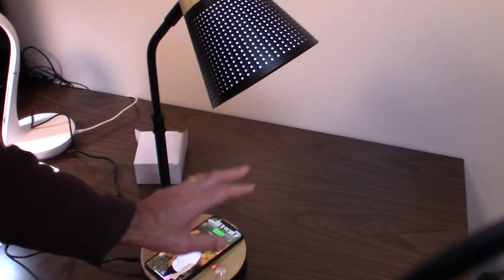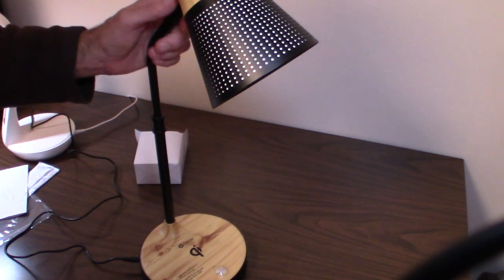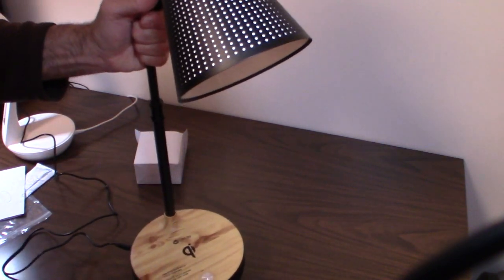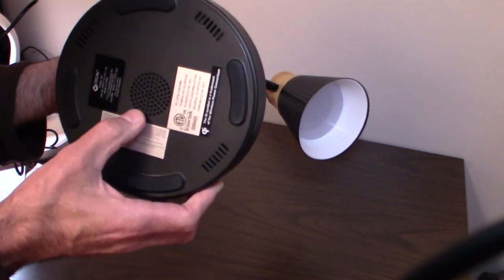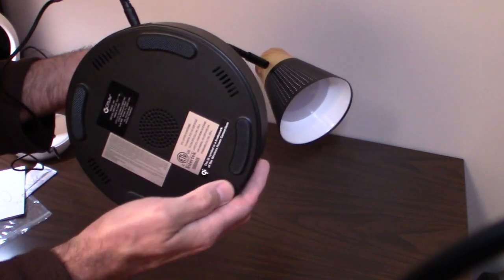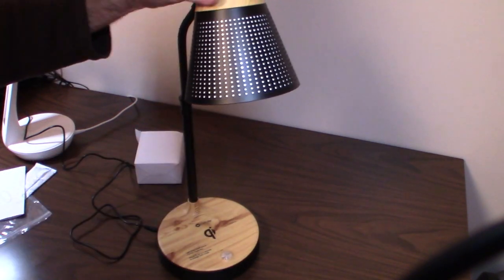Phone charging works perfectly — place it right in the middle and it goes into charge mode right away. The lamp is quite large and heavy, weighted at the bottom. It has ventilation slots to keep it cool, and rubber feet on the bottom so it doesn't slide or scratch furniture — a nice touch.